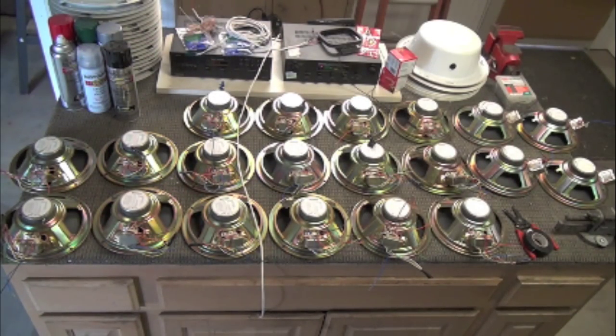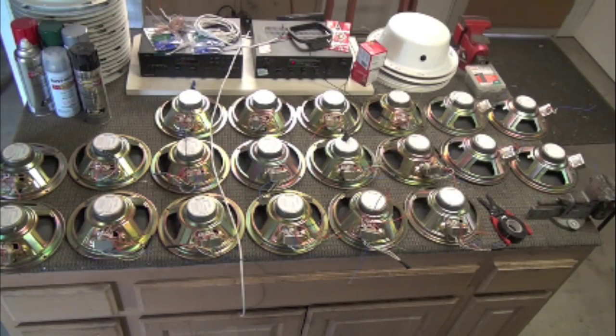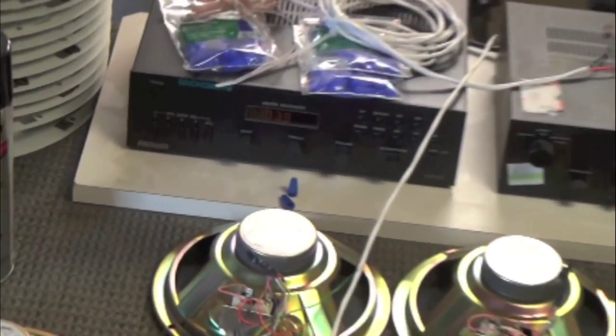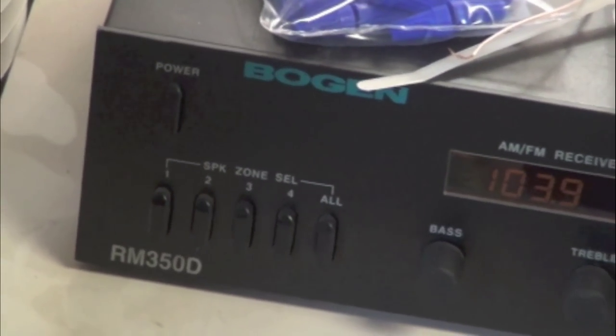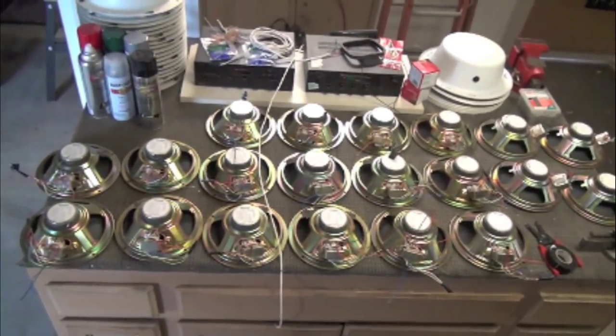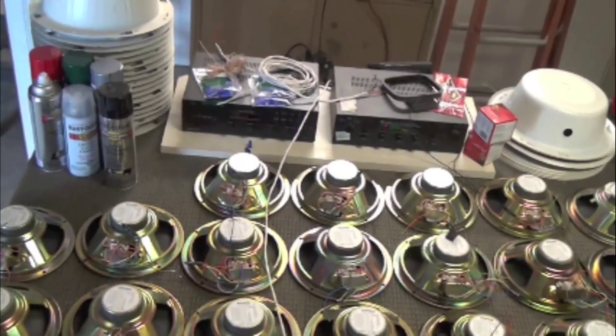These are the same speakers that you would find at a hospital, Home Depot, or office buildings. These will be something you'd want for your space to allow a lot of sound to come in. With a new receiver, this allows me to have four zones, so I'm going to have five speakers per zone, maybe six. With this Bogan receiver, you can hook up as many speakers as you want, as long as you don't exceed the total wattage of your amplifier.